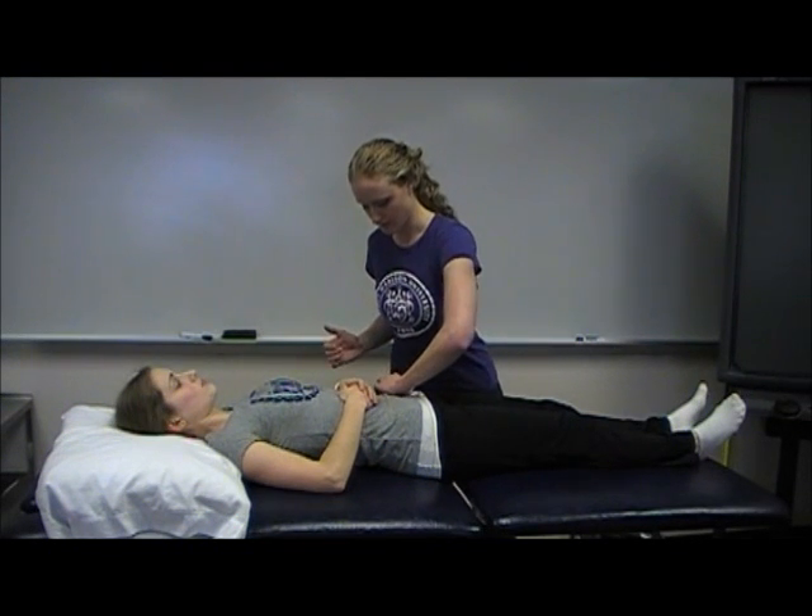This video will be clearing all the joints below the lumbar spine. To start out, we'll clear the SI joint. To do that,